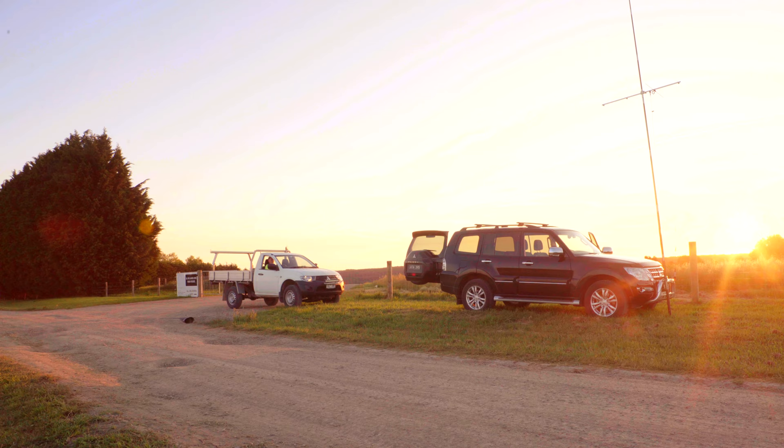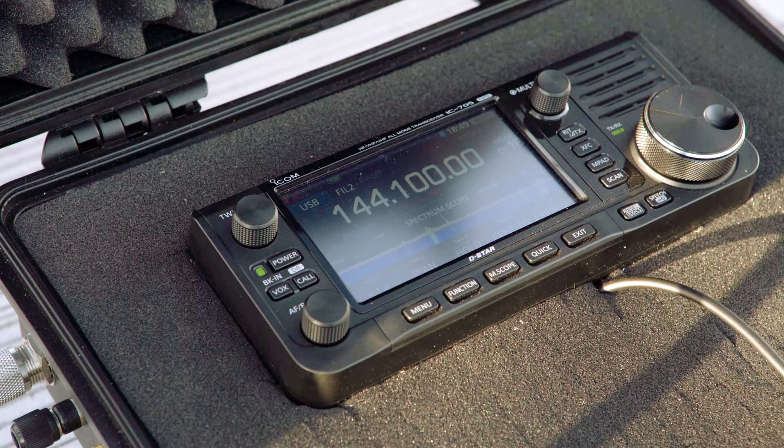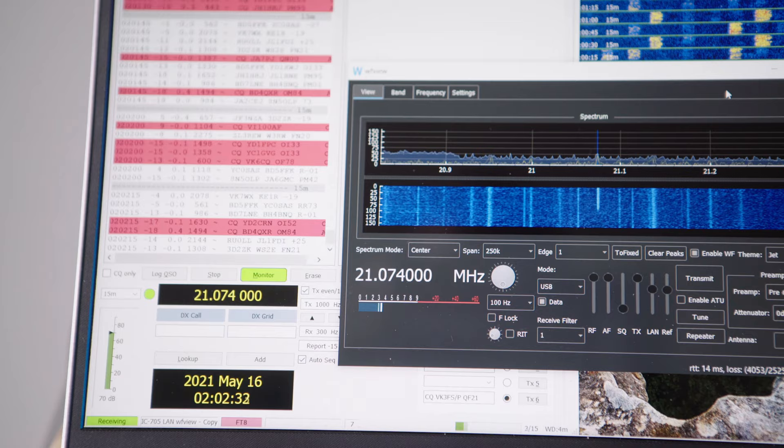There's been a bit of confusion lately about how to access the IC705 using your PC or laptop. You'd want to do this if you're trying to run software like WFU.